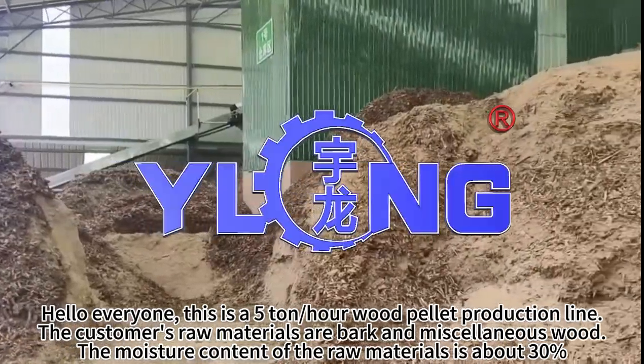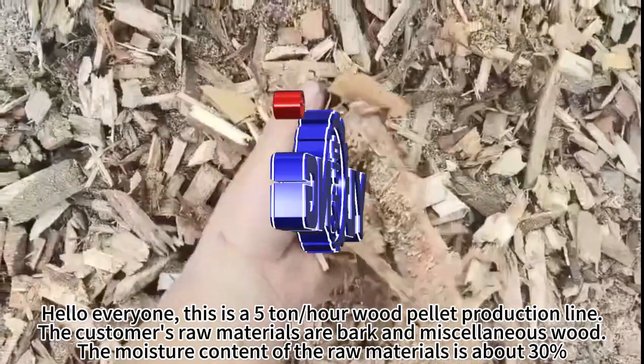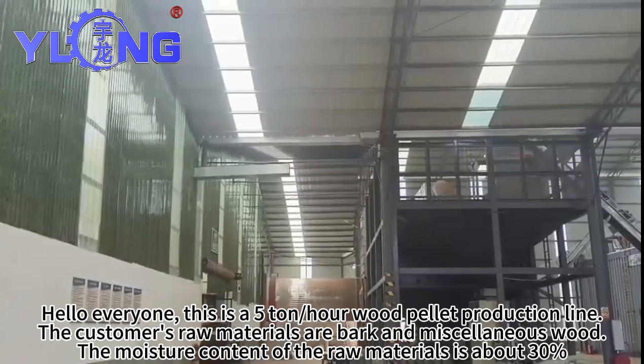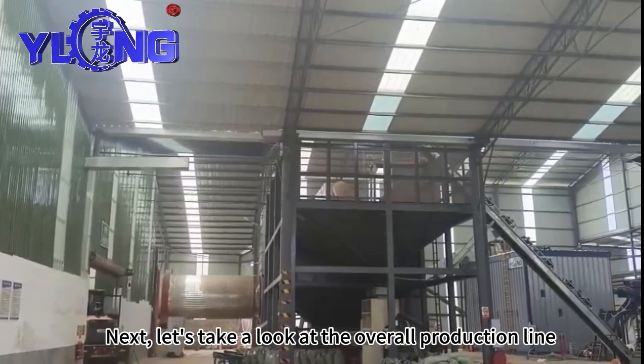Hello everyone. This is a 5-ton R-Wood Pilot production line. The customer's raw materials are bark and miscellaneous wood. The moisture content of the raw materials is about 30%. Next, let's take a look at the overall production line.